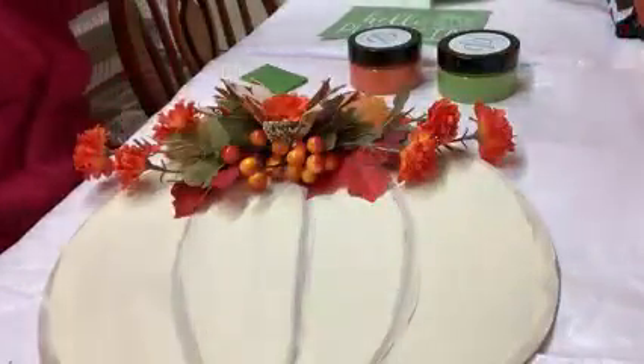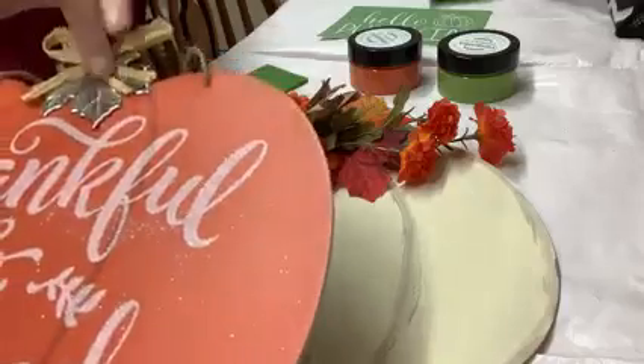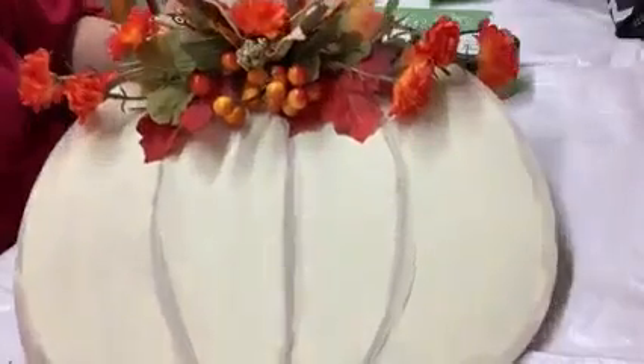What I did was I sanded the front a little bit so that I got some of the glitter off, took this star, the leaf and the bow off, and replaced it with some flowers and a little simple ribbon.